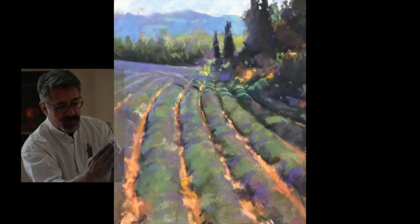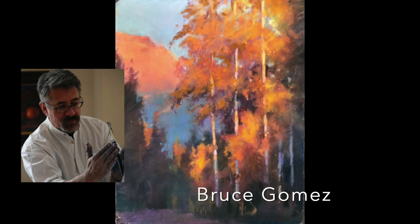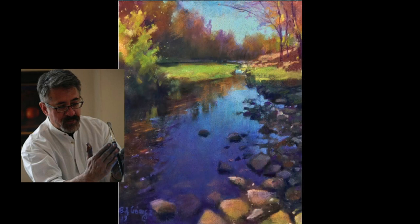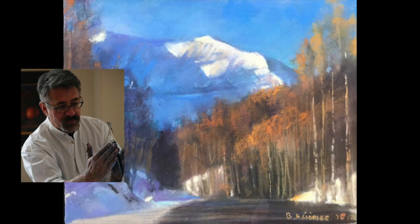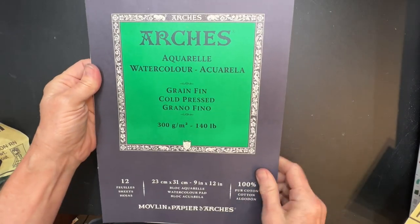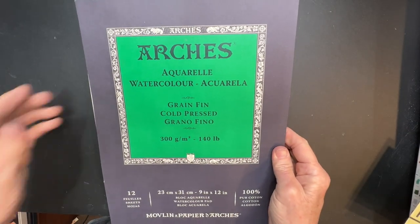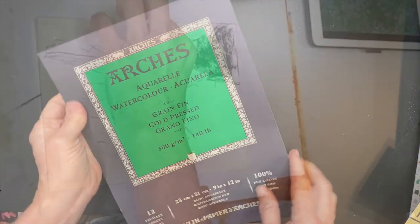Before diving into this easy and amazing discovery, I have to give credit to artist Bruce Gomez. I learned about this technique from him at the recent Pastel Live 2022 event. He shared his technique for creating his lovely pastel paintings using only watercolor paper — yes, just watercolor paper. But he did something to the watercolor paper that I've never seen before and had no idea it would work. So get ready — you're going to love this technique and it will save you lots of money.